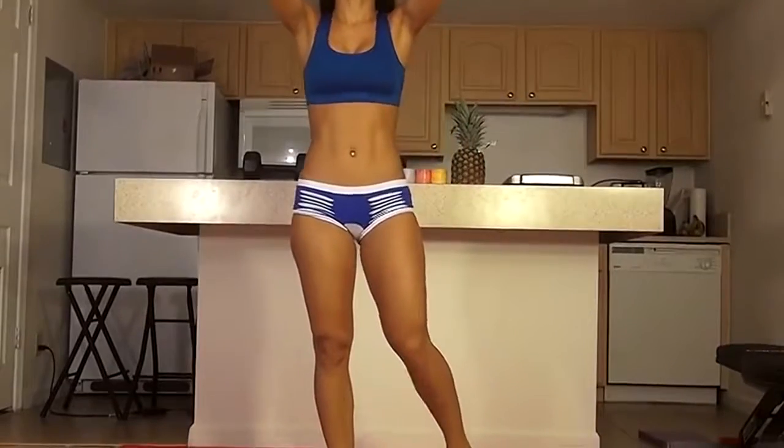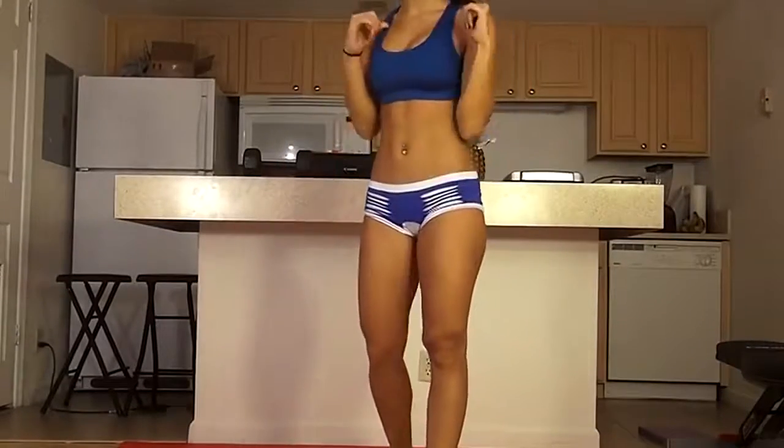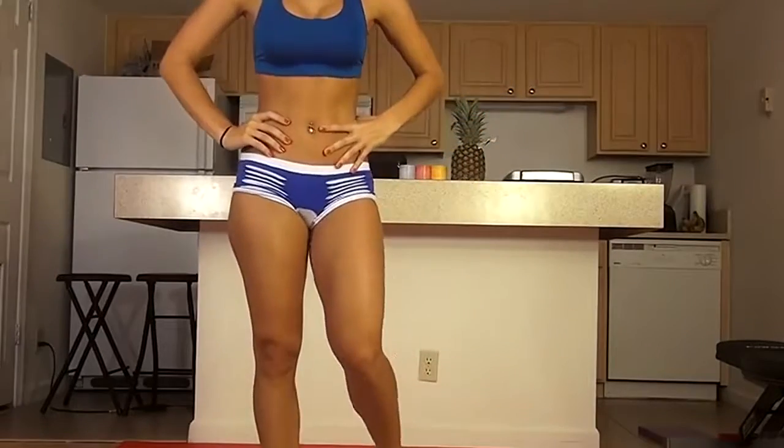That was a really great, challenging lower body workout — it definitely kicked my butt, and hopefully you followed along with me. Once again, my name is Vicki Justice. Please like and subscribe, and I'll see you next time.